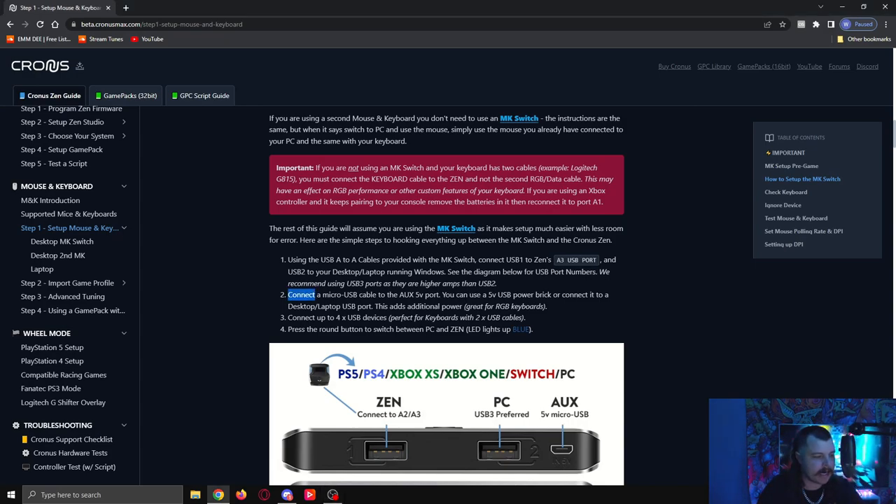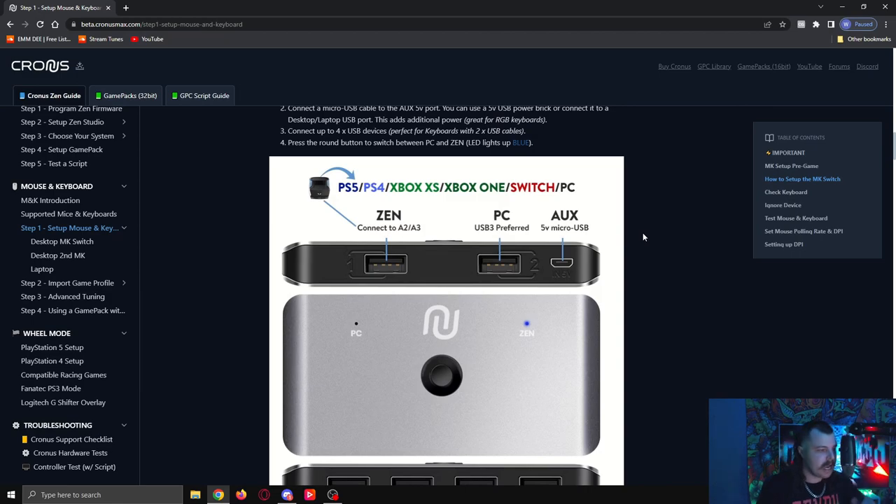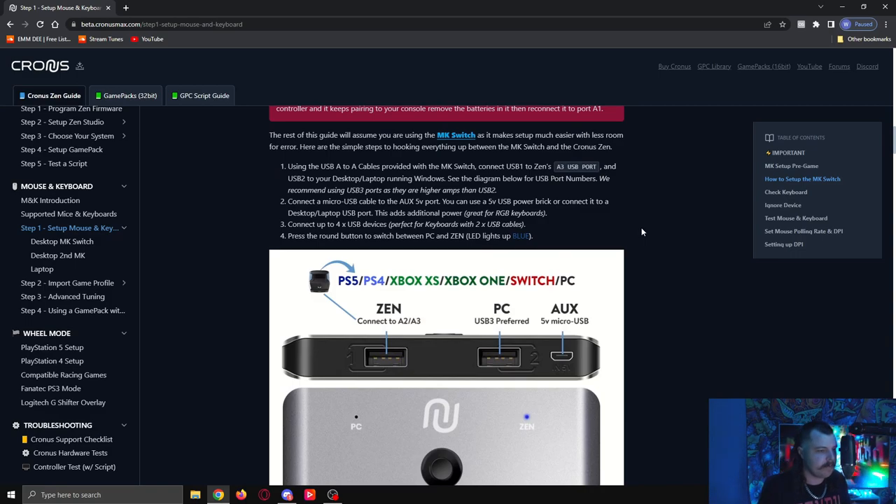The next part — connecting a micro USB cable to the AUX 5V port — is in my opinion optional. You can use a 5V USB power brick or connect it to a desktop or laptop USB port. On the back of the mouse and keyboard switch there is a small micro USB slot, but mine has nothing plugged into it. I had no USB slots left, so I tried it without and everything still works fine. It says it's great for RGB keyboards, and my keyboard still lights up fine. If things aren't working without it, I'd recommend plugging it in.